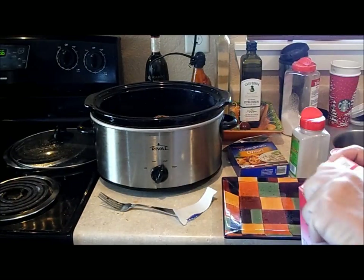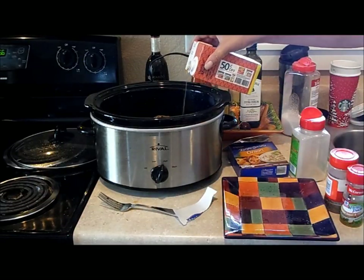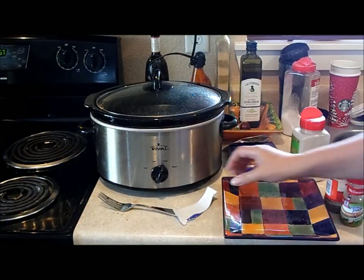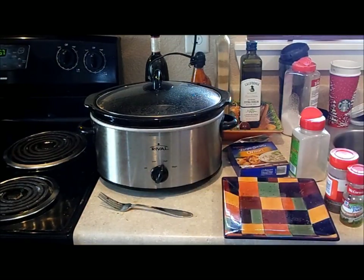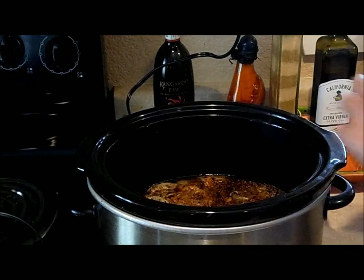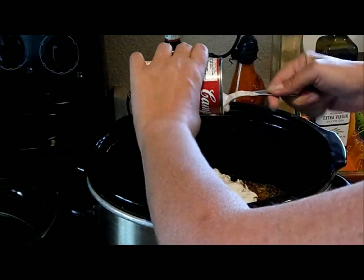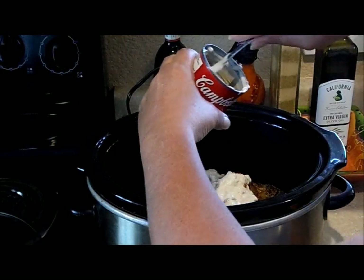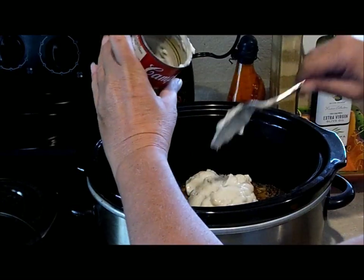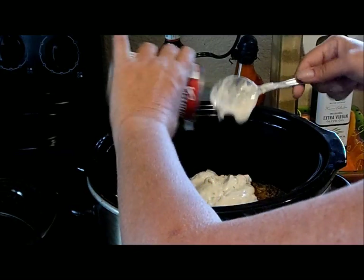Then the soup. Actually, there's a change — I'm going to run to the store and get Campbell's soup. I don't like the way that other one tastes. Two cans of Campbell's Cream of Mushroom, and I might put in a third — but I doubt it, because I'm also going to put in cream of chicken. You don't have to do that; it's just another variation.